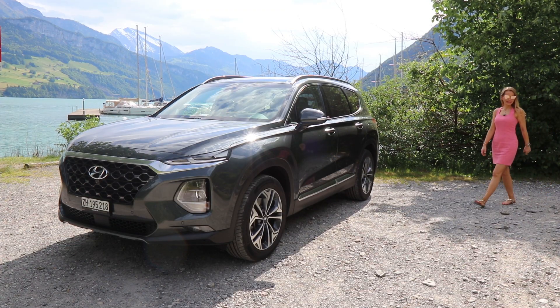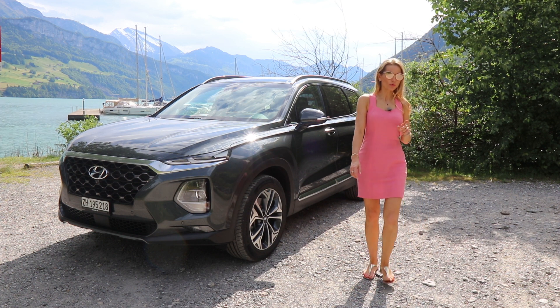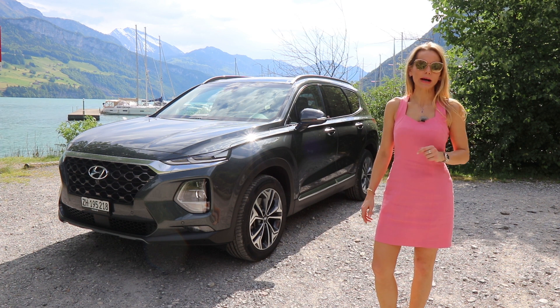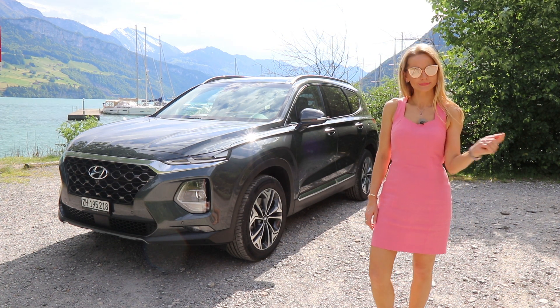Let's be serious and review this practical SUV. Ladies and gentlemen, welcome to the Hyundai Santa Fe. I actually really like the looks of this car, but we will hop in and find out how it feels to drive it.